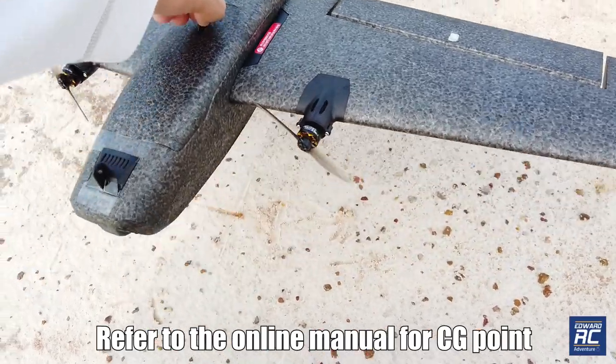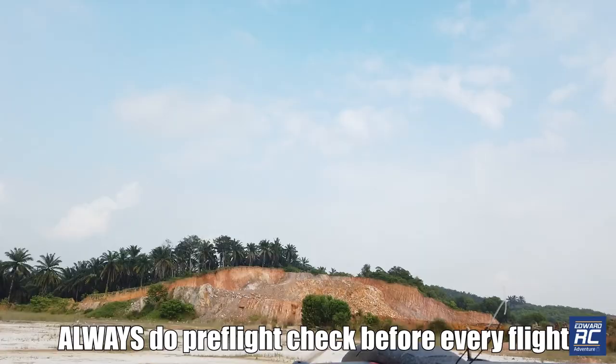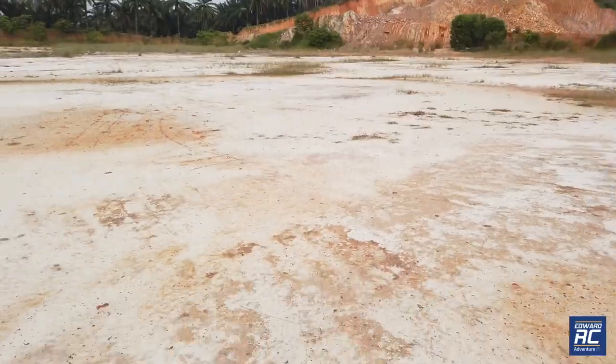Always remember to check your CG. Neutral. Very powerful. Check again. All good. Now let's go.